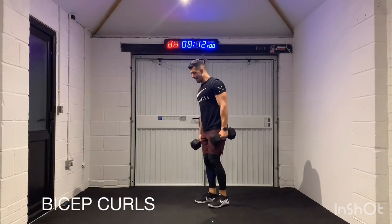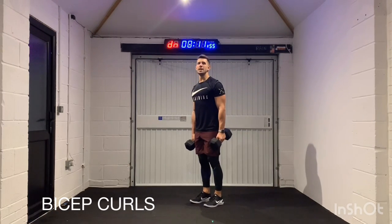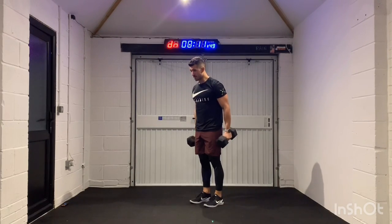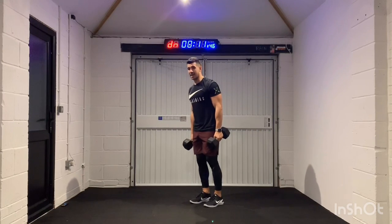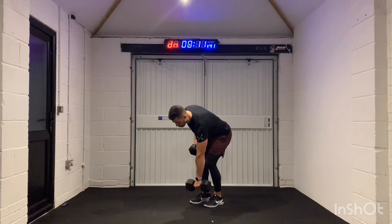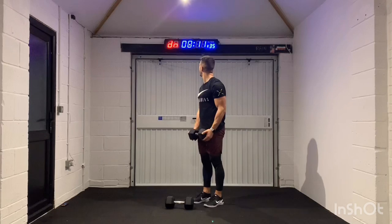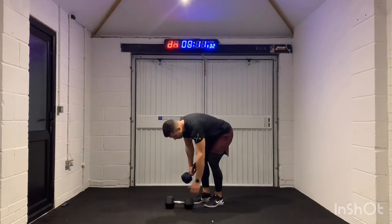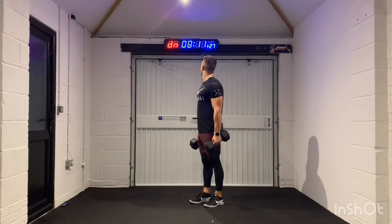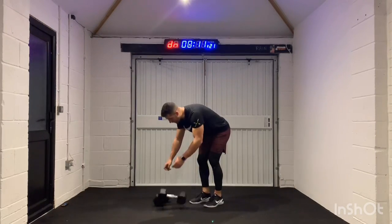Are you ready? Legs up, chest up, and you're thinking about squeezing your shoulder blades together. If you need to scale it down to just alternating, you can, or even just holding onto one dumbbell and still curling it. We've got about 15 seconds left here. I feel the burn. Come on, guys — five, four, three, two, one. Nice.